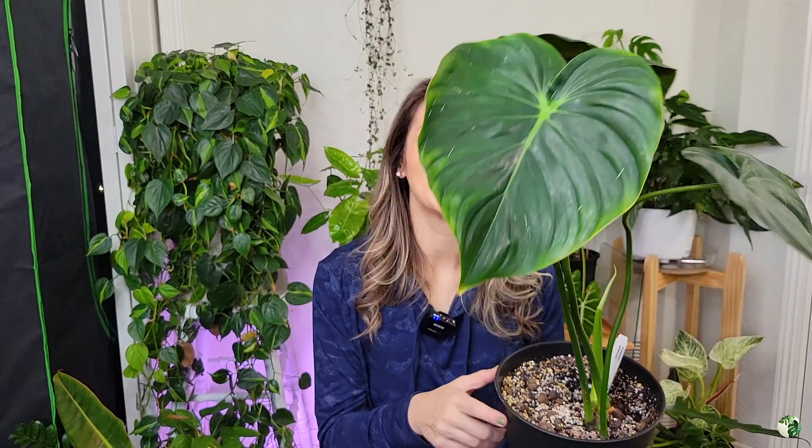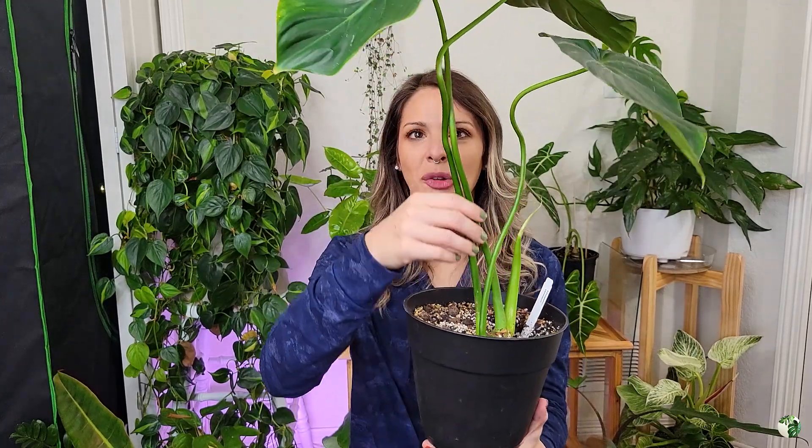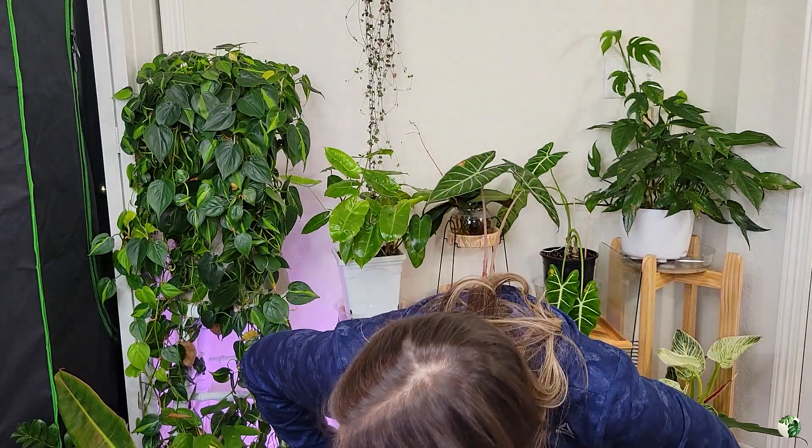Philodendron pastazanum — absolutely stunning and really really easy care. One thing I also want to mention: it does not seem to droop. You might think that with such long petioles it would be prone to drooping over and looking sad when it's thirsty, but so far it has not done that at all — it just stays perky. If anything, the leaves will start to feel a little bit more thin when it's getting thirsty. That's the only tell, but it just stays looking beautiful.